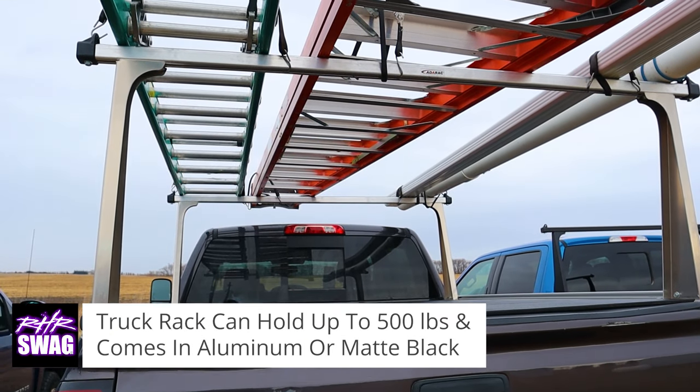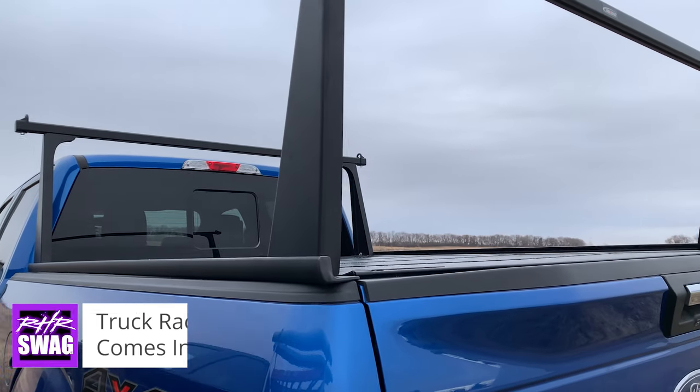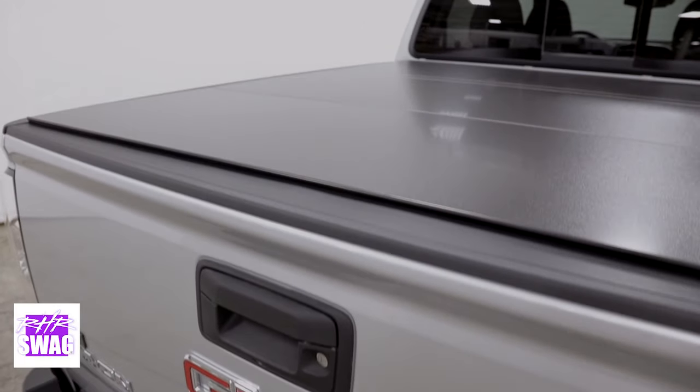This is a hard fold tonneau and rack package. The rack is available in matte black, and for the tonneau you can get a matte black finish, black urethane, or diamond plate if you're the diamond plate kind of guy.